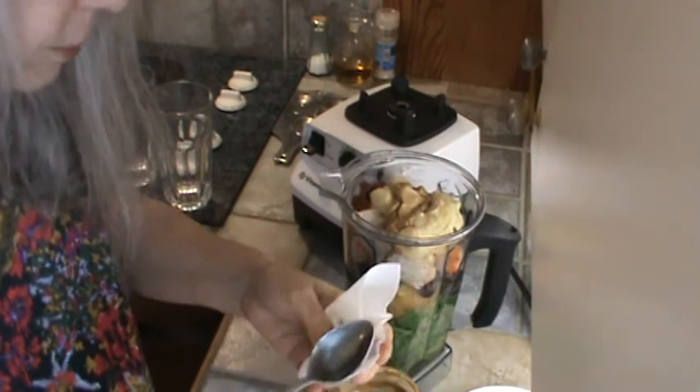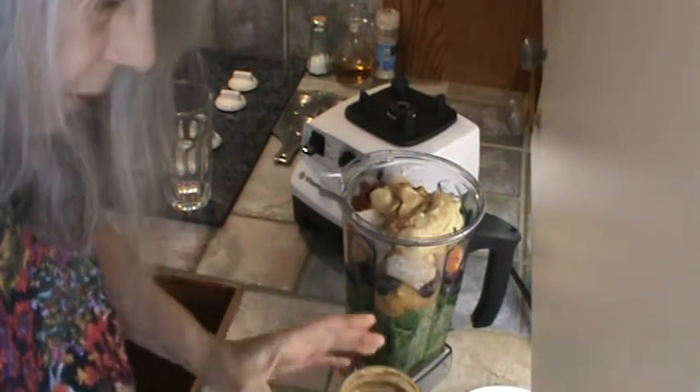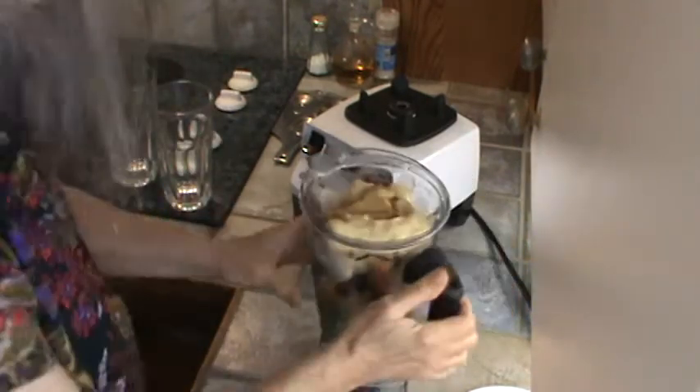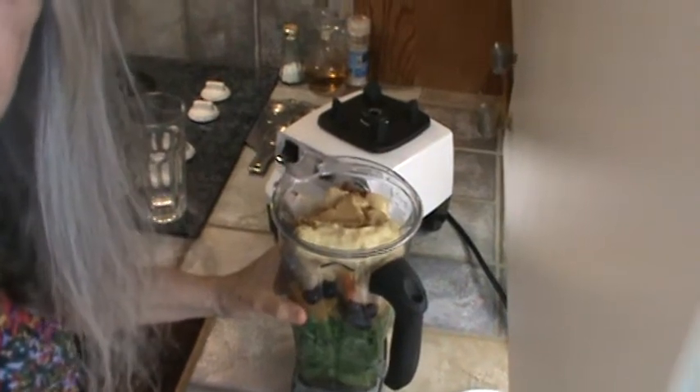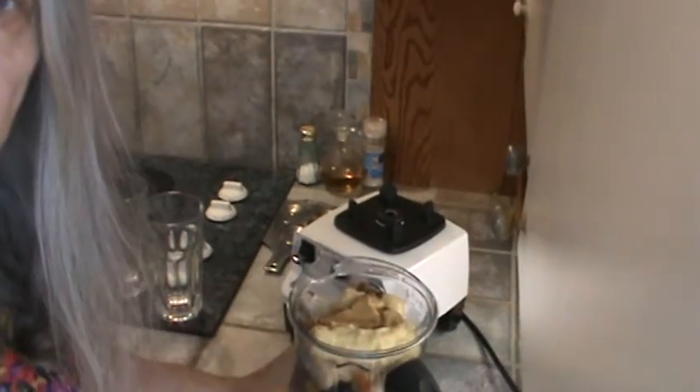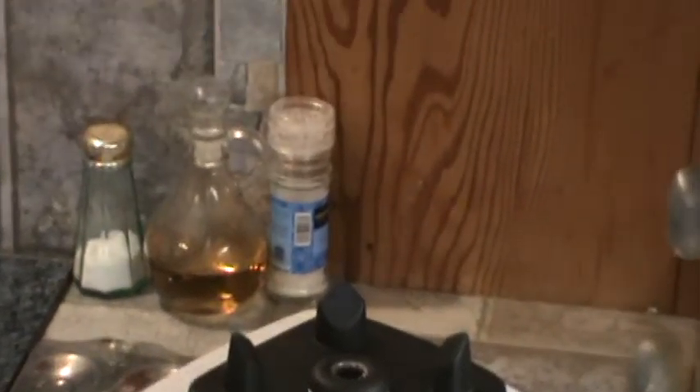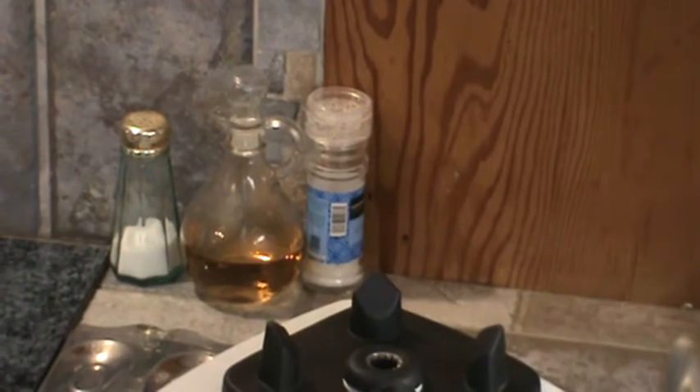We're ready to mix this up and hopefully it will be sweet enough with the addition of the dates. We're really loving these baby greens and I just want to find out if they are going to be as healthy as if we used mature greens.